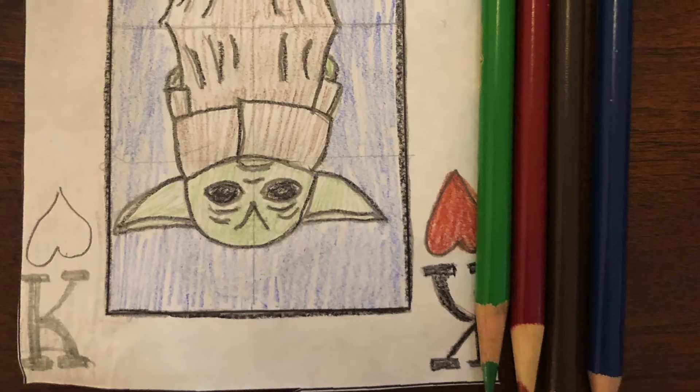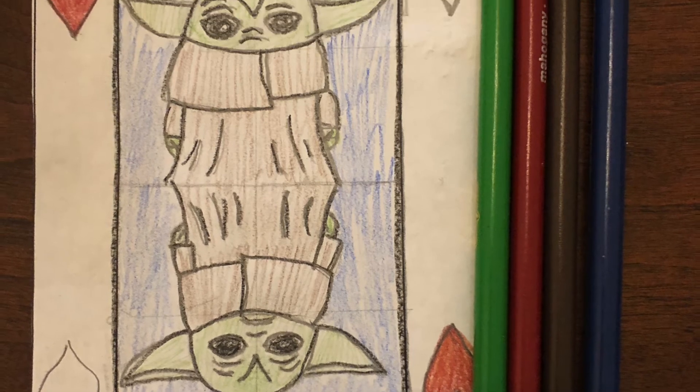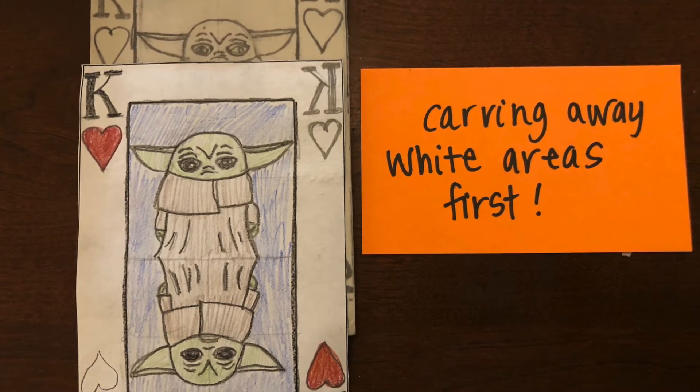Now it's time for you to begin planning out your color. Choose a minimum of four colors. Color your paper example so that it guides you. Then we begin carving.